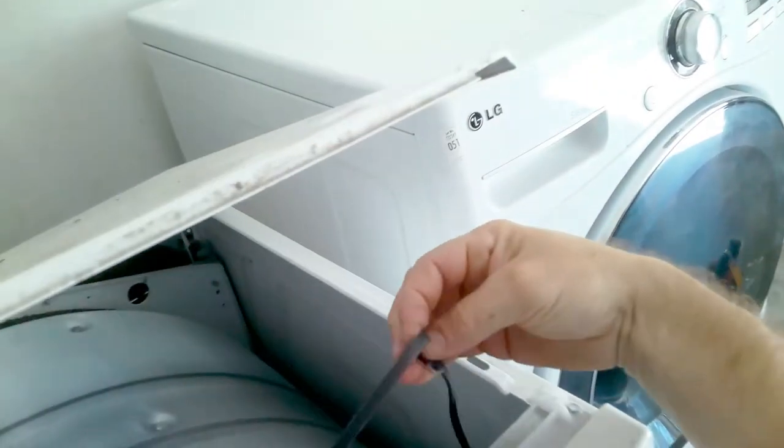As you can see here, the belt is not connected. In these cases the drum will not activate.